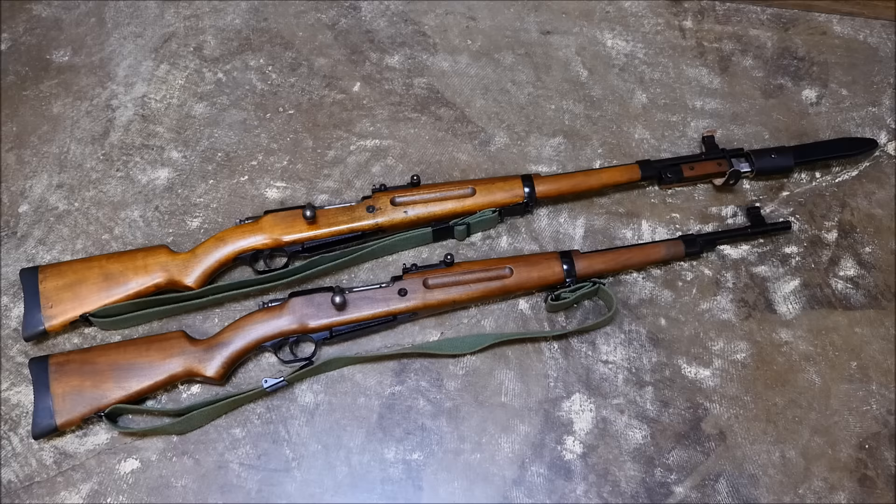Hey guys, it's Alex with TFP TV, and for today's run and gun, we're going to be featuring a Madsen M47 Lightweight Military Rifle.